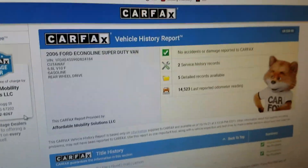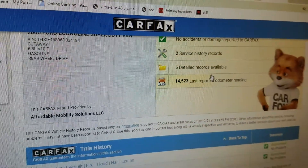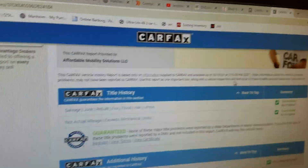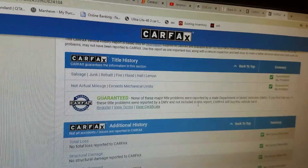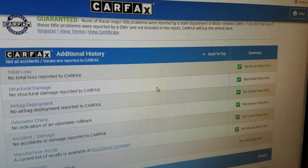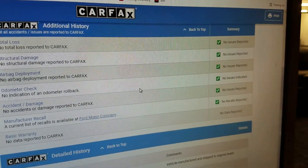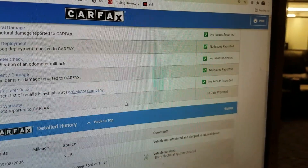Here's the Carfax report — it shows no accidents or damage, and there are two service history records. The casino actually serviced this van themselves and did great maintenance. Carfax guarantees no salvage, junk, rebuilt, fire, flood, hail, or lemon brands on the title. There is no total loss — this is a clean title, not a salvage or rebuilt. No structural or frame damage, airbags have never deployed, and the odometer of 23,000 miles checks out as actual.